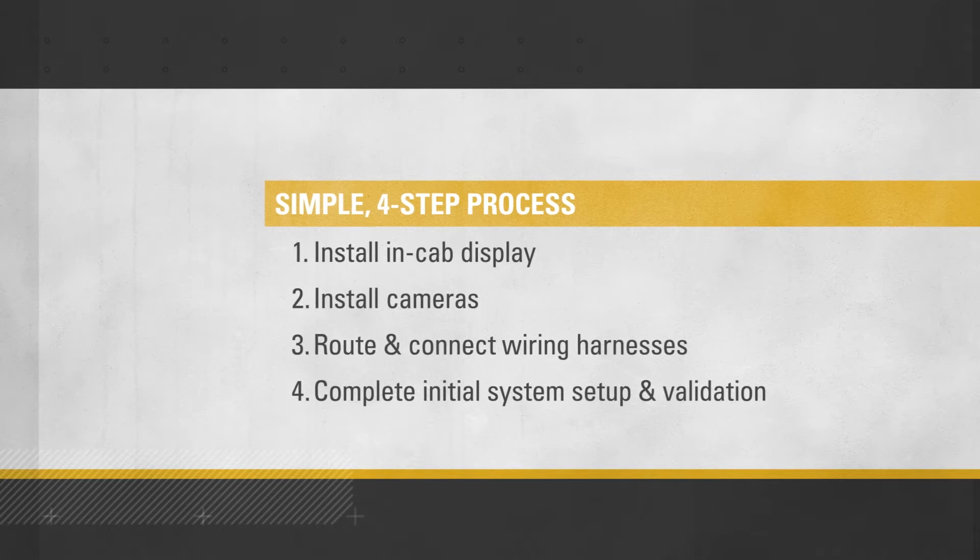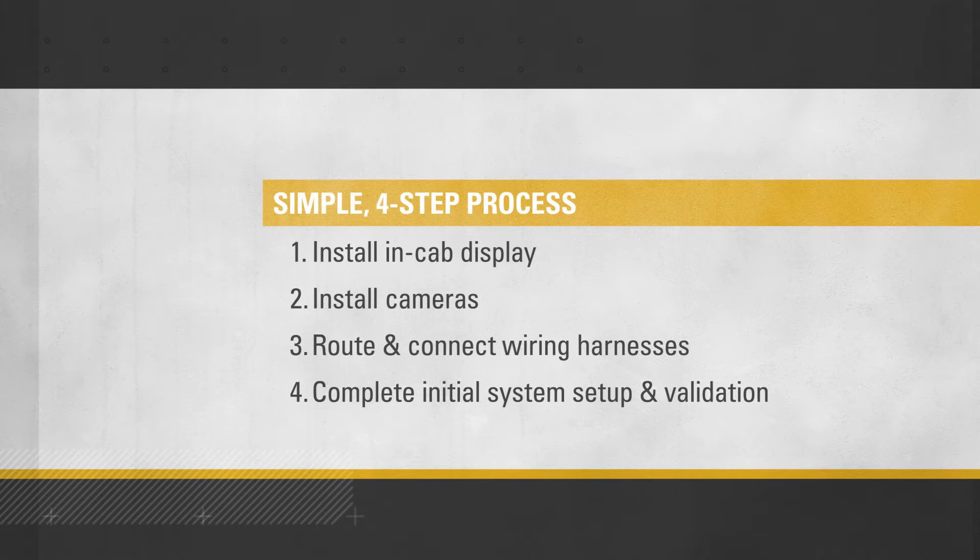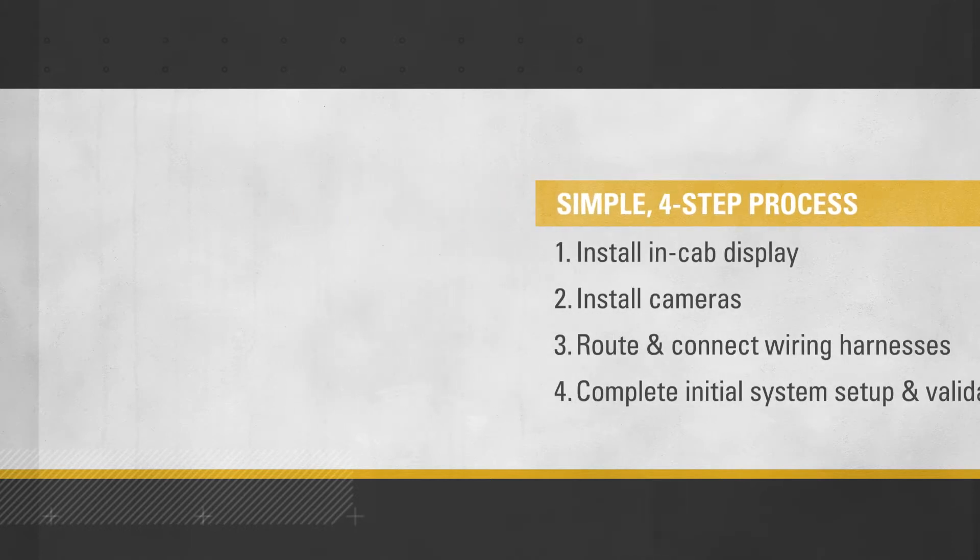The four steps are: installing the in-cab display, installing the cameras, and routing and connecting the wiring harnesses, making sure that the individual cameras show a portion of the machine to provide the operator with a frame of reference, and that surround view is activated for multiple camera setups.